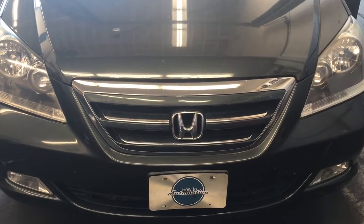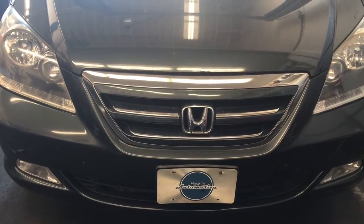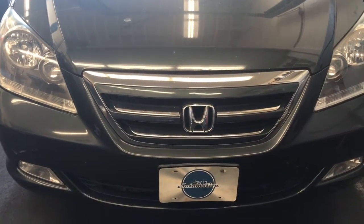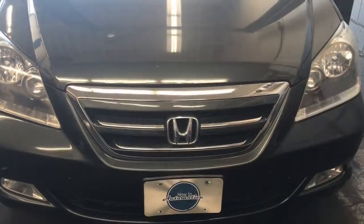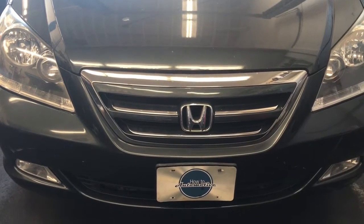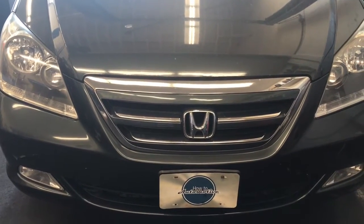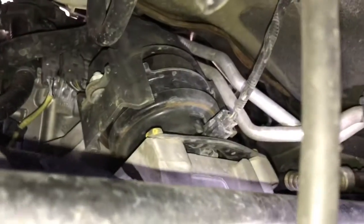How to replace the rear active control motor mount on a 2005 through 2010 Honda Odyssey. I'm Brian Essek from How To Automotive. I'll walk you step by step through that process. The first step is to get your vehicle on a rack or hoist, or if you're doing this at home, use floor jacks and jack stands to get the front of the vehicle up in the air.